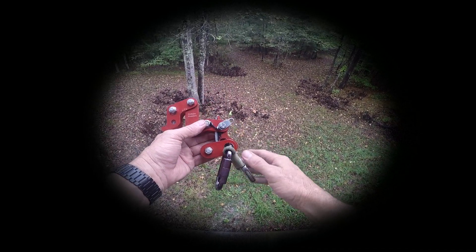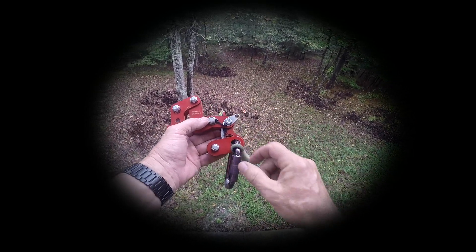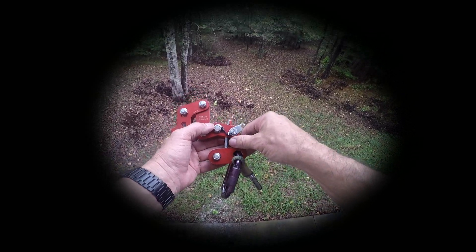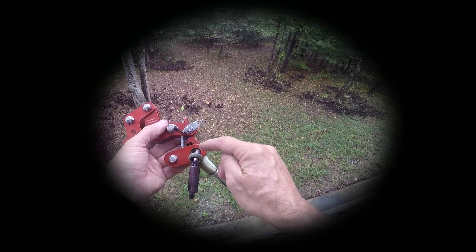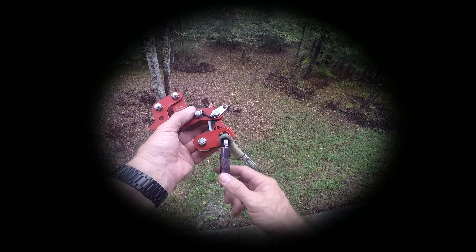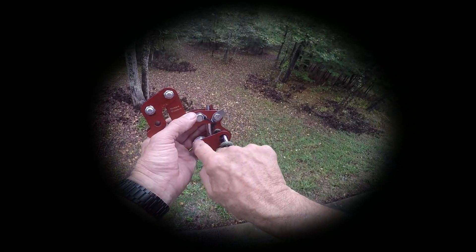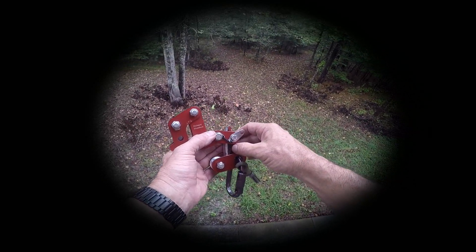This is the rope runner, and the way the rope runner applies friction to the climbing line is this inclined plane. This inclined plane applies progressive non-controllable friction to the climbing line. In other words, the more you weigh, the more friction it puts against that climbing line. And it does that by squeezing this pulley against the friction block on the body of the rope runner.